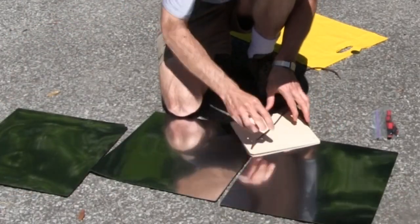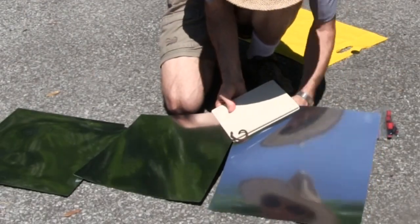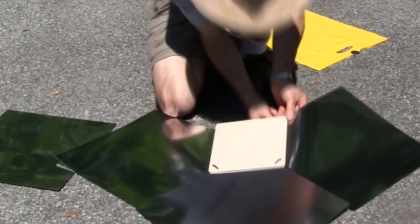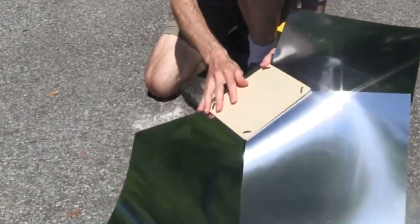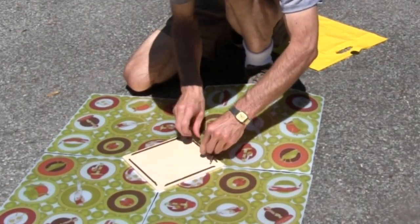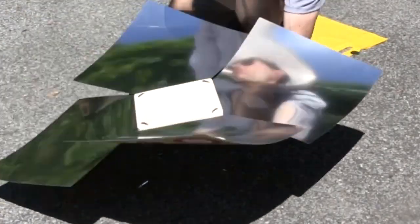Each additional panel is slid in between the boards, and then threaded in place at the two corners. Be careful not to scratch the reflective panels. They don't scratch easily, but scraping against asphalt like I'm doing here is probably something to avoid.